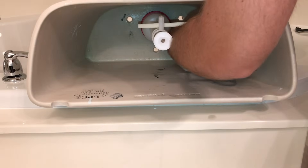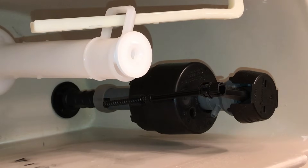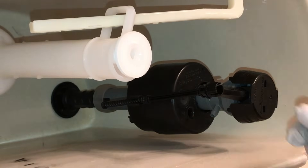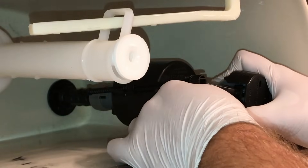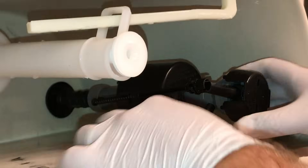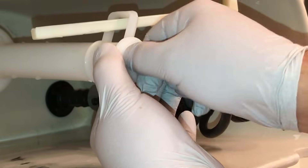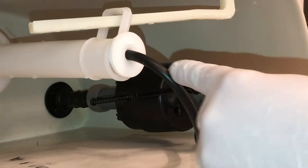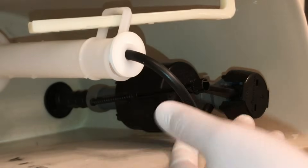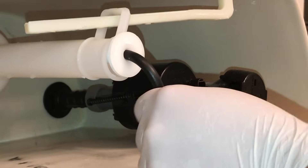Now we're going to take our refill tube and attach it to the nipple of the fill valve. Give it a nice little push. We're going to take the other end and pop it right into the top of the stop cap of the flush valve. If you have excess hose, you can take some scissors to shorten it if needed — for example, if it's coming up and touching your lid. Just obviously don't cut off too much.